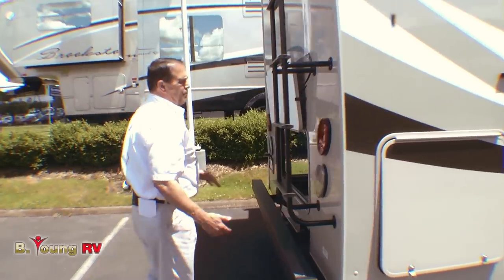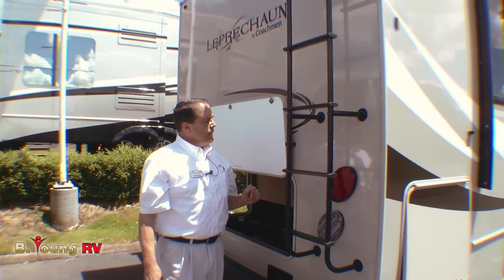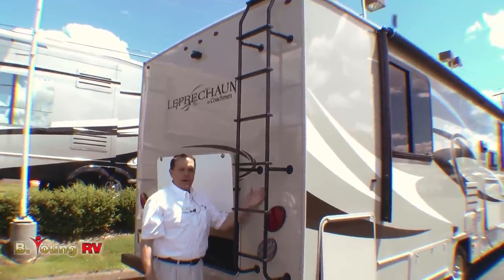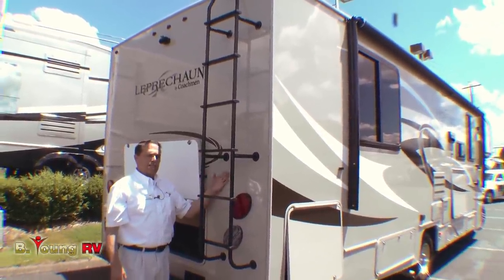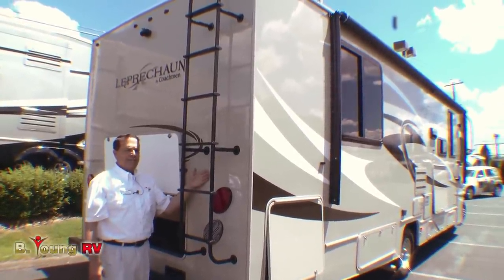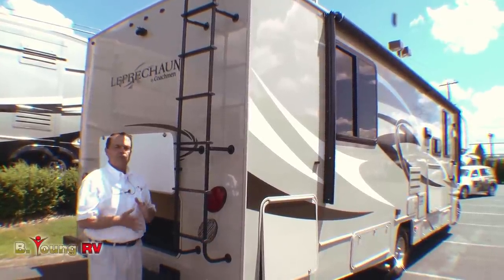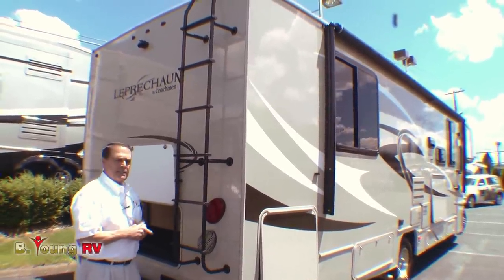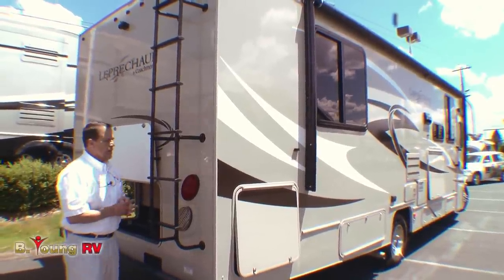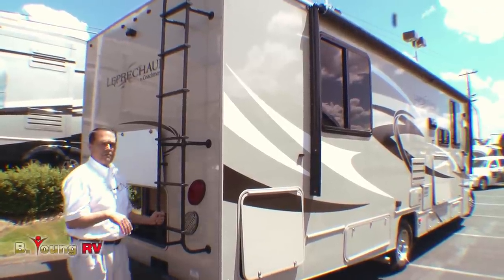The Coachman Leprechaun is a vacuum-bonded motorhome — these walls are all solid. The slide-out walls, side walls, and flooring use a product called Azdel, which is a fiberglass product. The high gel coat fiberglass siding has no wood backer, so it's less apt to ever have delamination. It's a man-made porous material. Because wood weighs more, we get more cargo carrying capacity out of a Coachman Class C motorhome. We have a lot of Coachman Class C motorhomes in stock here at Be Young RV in Milwaukee, Oregon.